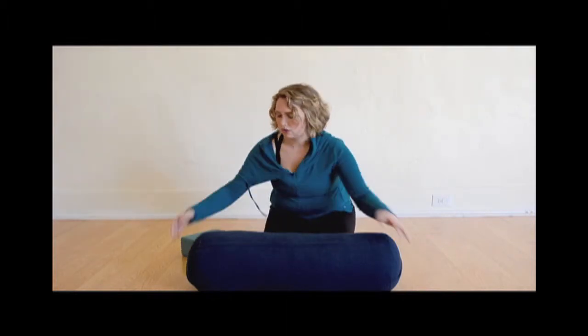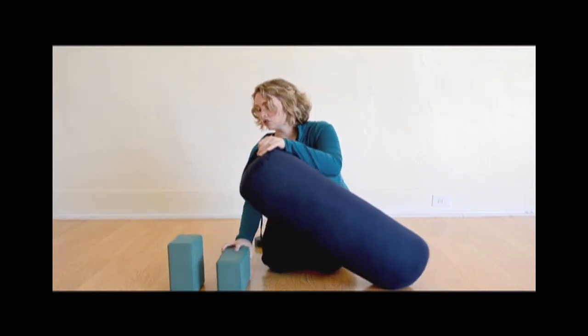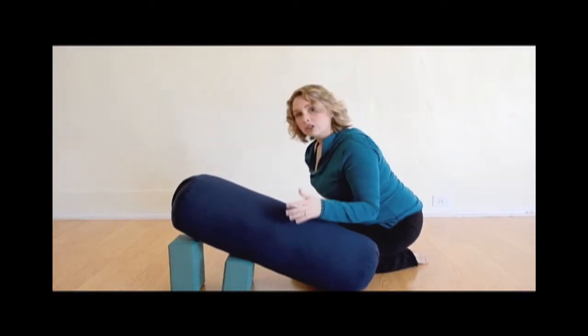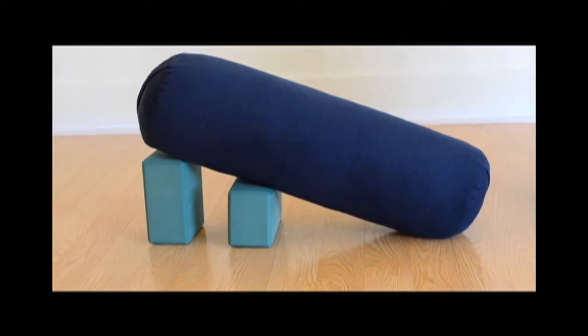You're going to start out taking your blocks and setting them up like so for the bolster to lay on. This gives you more support for your back. I'm going to turn it around so you can see what the front of you is going to be doing — same setup with the bolster, just turned a different direction.